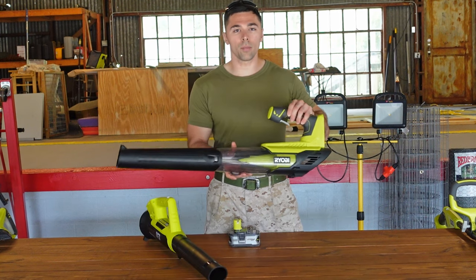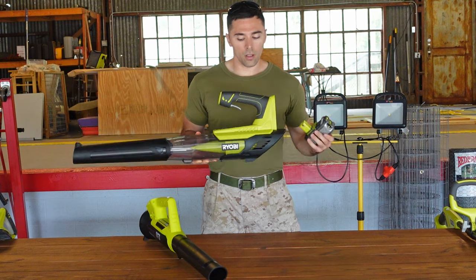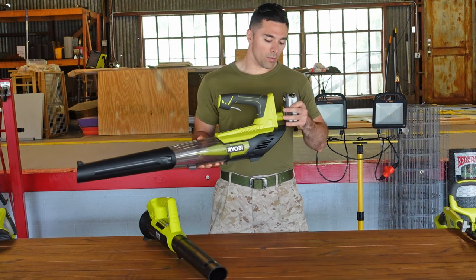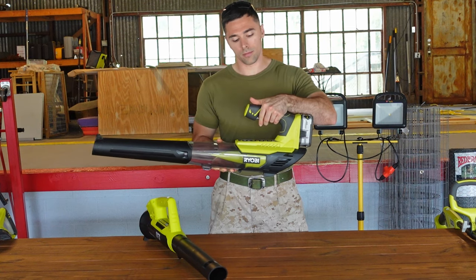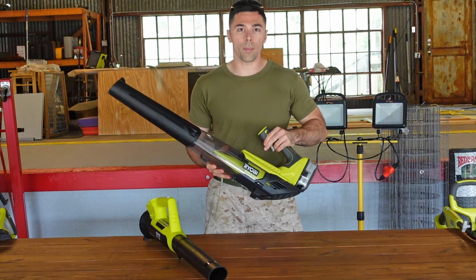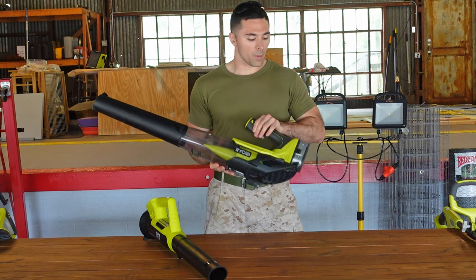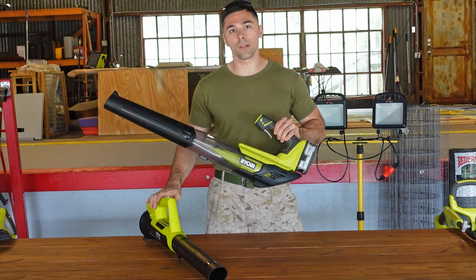The 280 CFM blower from Ryobi weighs over six pounds and though it's very similar in design and use to the 200 CFM blower, it does have one additional feature that makes it nicer: a variable speed trigger. While this blower has an incredible amount of power compared to the 200 CFM, it is quite a bit heavier, but the battery will last longer due to the nature of the motor in this one.